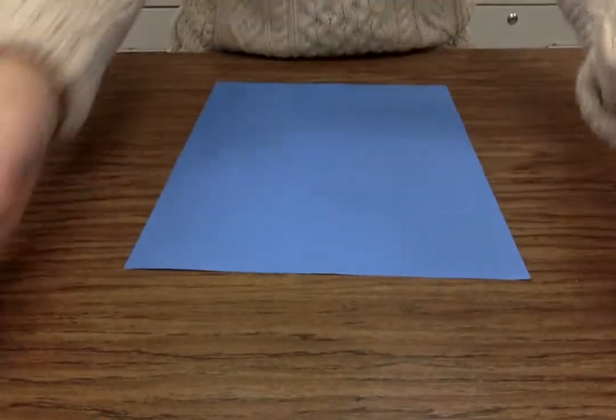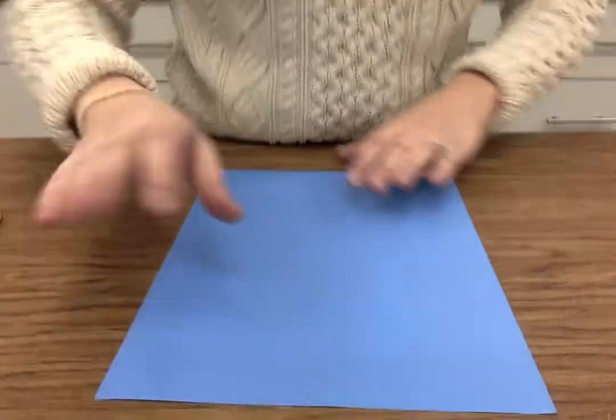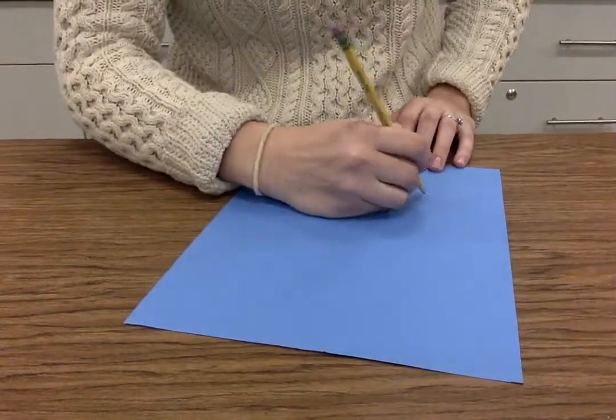So let's get started. Everybody is going to write their name on the back. I'm going to write Mrs. Fader.